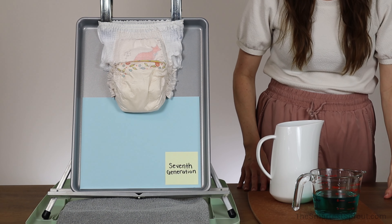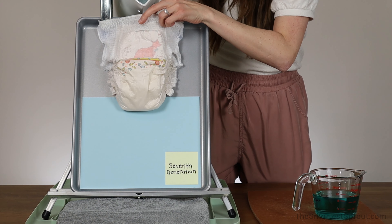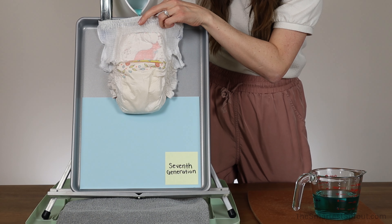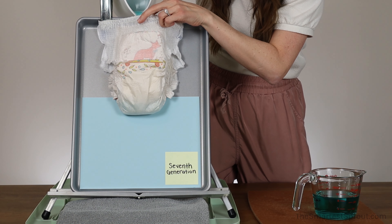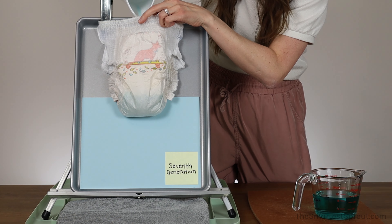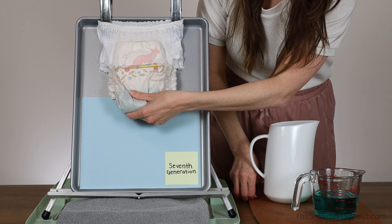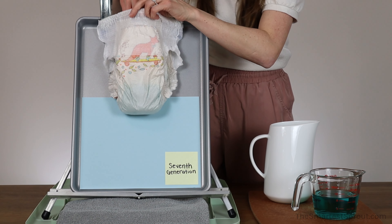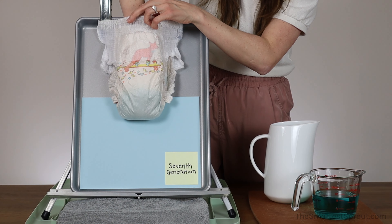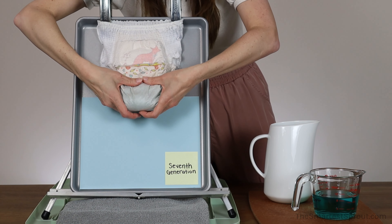Next is the Seventh Generation Free and Clear Training Pant. Here is our first 8 ounces of liquid. It has not leaked. I'm going to put my hand inside, and it is noticeably wet — there is a puddle of liquid in there that is getting on my fingers, but it has not leaked yet.